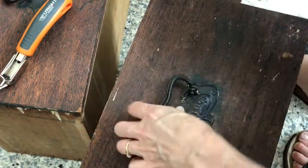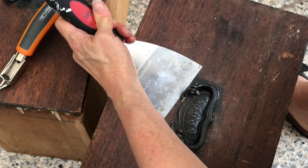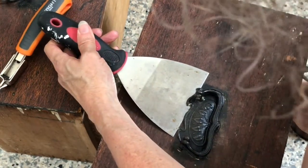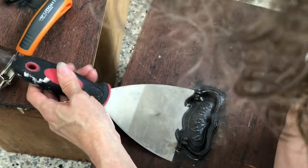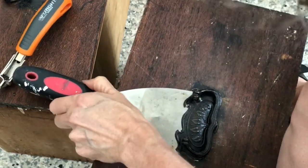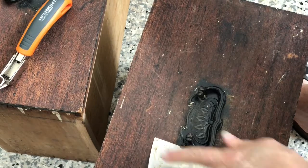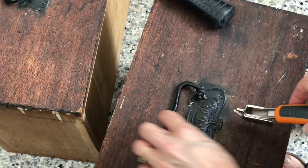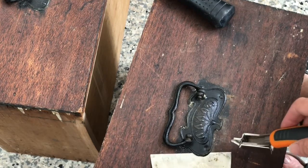That just eases everything up and also breaks the seal from any material or product that's been on there. These look like they've been repainted a few times. If you don't do this, you risk actually bending and breaking the edges. Now I've got my scraper at the side.